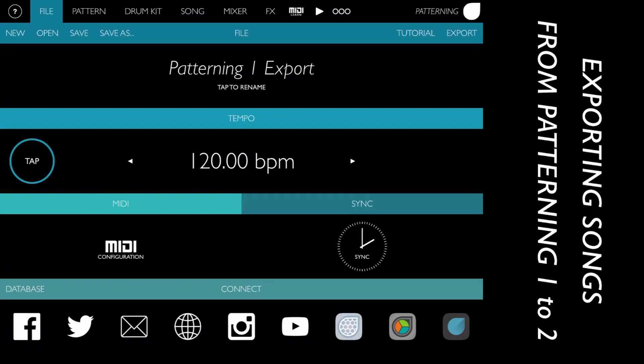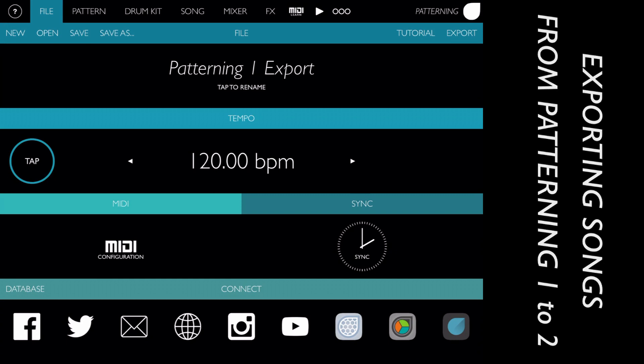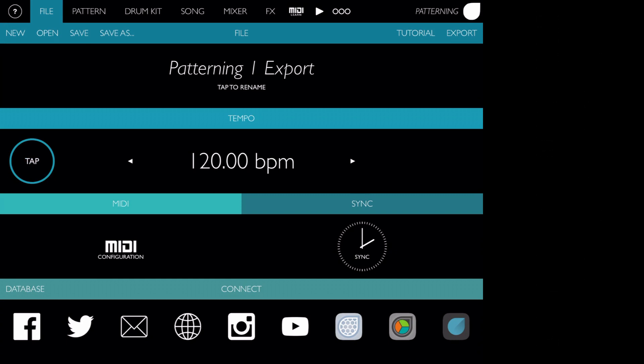Songs from Patterning 1 can be exported into Patterning 2, retaining all of the samples, drum kits, and patterns.